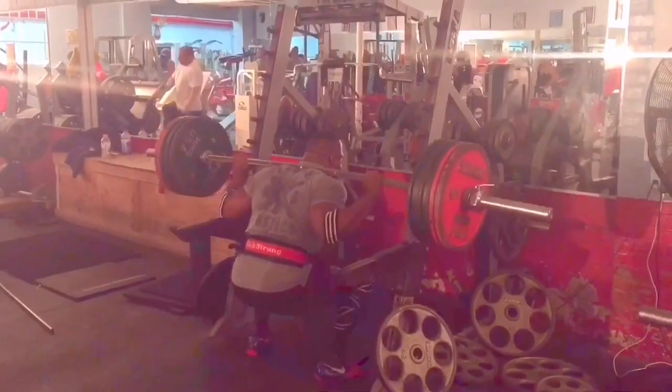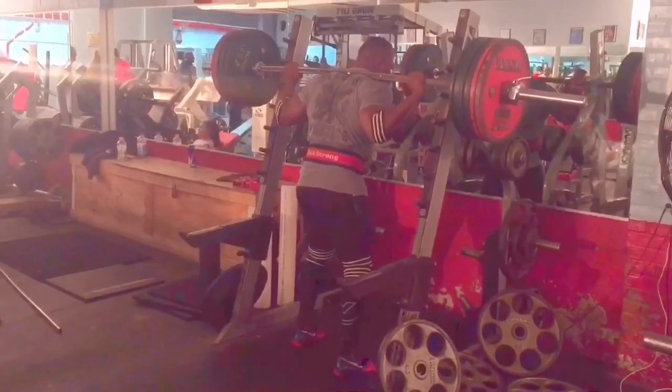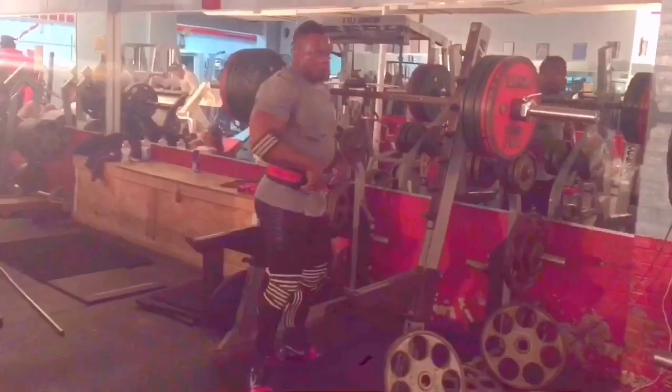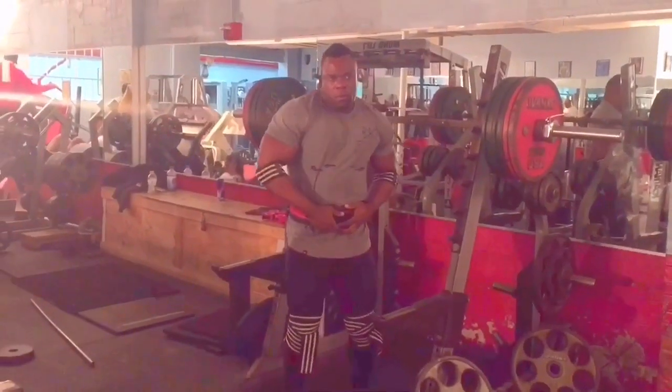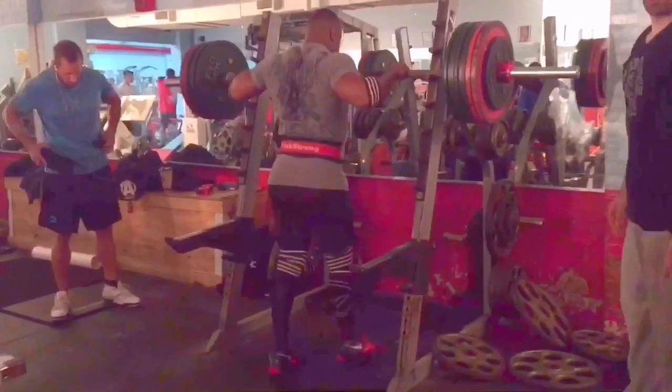No big deal — I'm just going to slowly keep ramping up week by week, probably adding about 10 to 15 pounds each week up until about a week out from competition, ending with somewhere around 800 pounds for a triple, which would end up being my opener at competition.